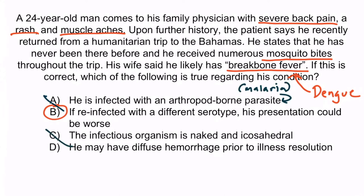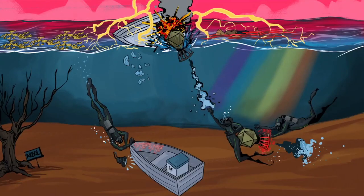Choice C is wrong because dengue fever is enveloped and icosahedral, not naked and icosahedral. Recall that most RNA viruses are enveloped, so unless there's an obviously naked person in our images, assume the virus is enveloped. Choice D is incorrect because diffuse hemorrhage would be more likely with a reinfection with a different serotype, and we have no reason to believe this is his second infection with dengue fever, so we would not expect diffuse hemorrhage. And with that, you've learned all the details you need to know about dengue fever.